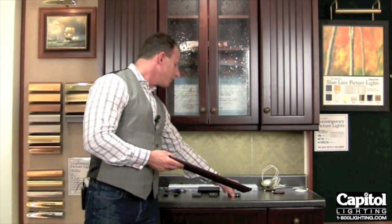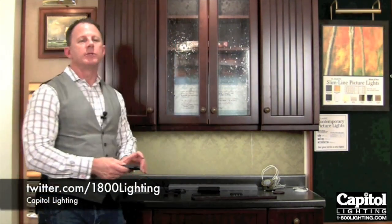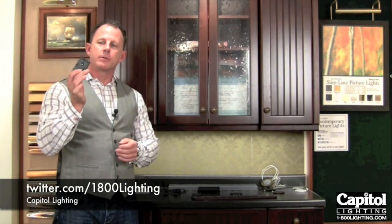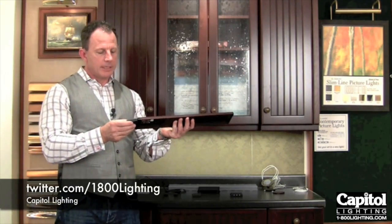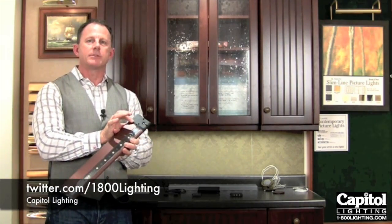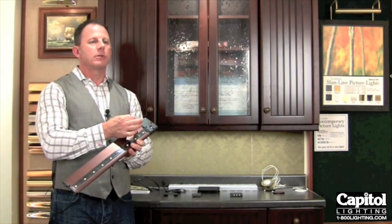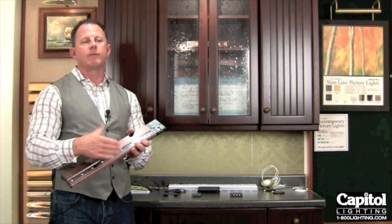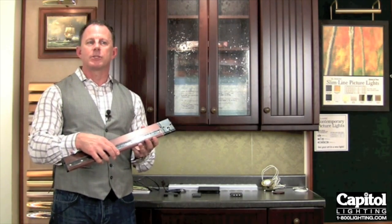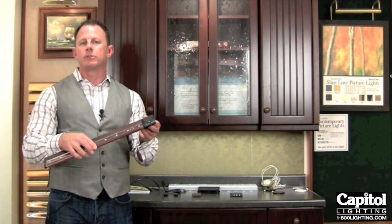Now, the other components we have available for this will really help you fine tune the system for your home. This little piece right here is actually a night light unit. It gives you just a nice little warm glow for the night if you have kids or you need to get into the kitchen and get a drink in the middle of the night — just a soft light there to illuminate your way.